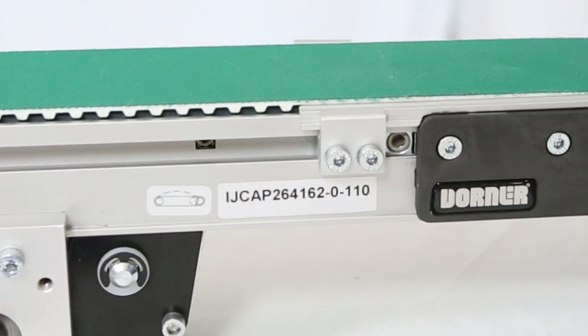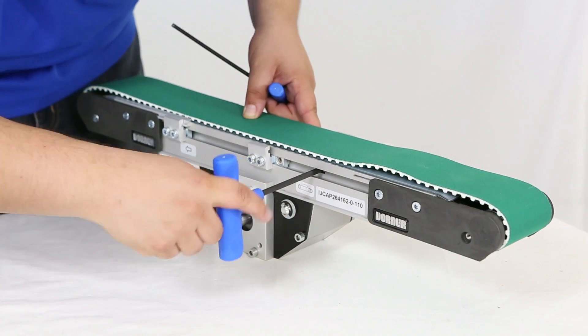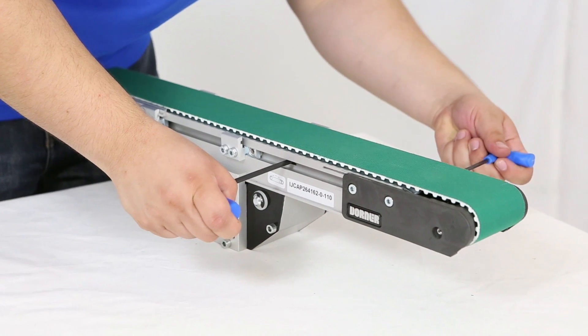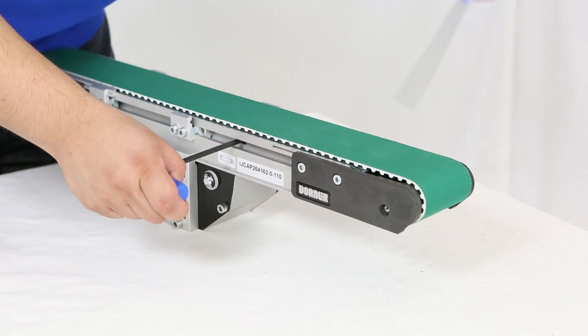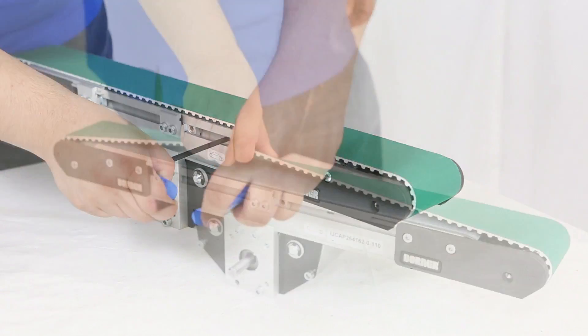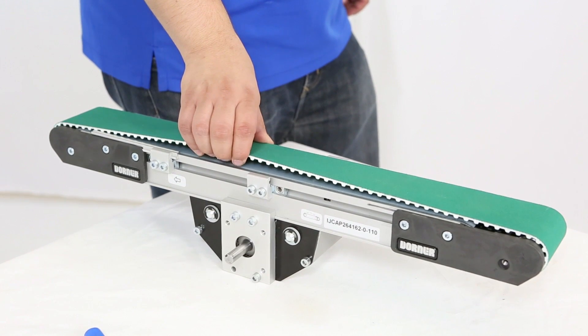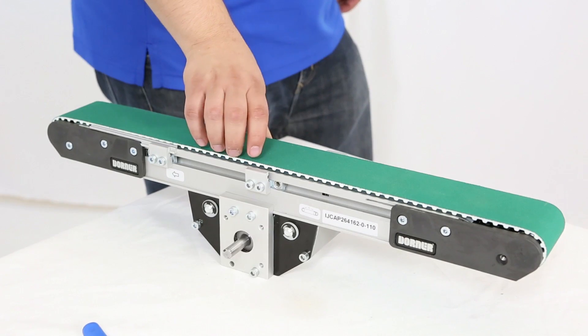On the tensioning end of the conveyor, locate the tensioning sticker and rack and pinion. With the tail plate screws loose, rotate the pinion gear with a 5mm Allen wrench to tension the belt. Maintain even pressure on the pinion gear until at least one tail plate fastener on each side is tightened. Because the Precision Move belts are positively driven, only tension the belt enough to provide adequate engagement of the cogs on the belt with the drive roller.